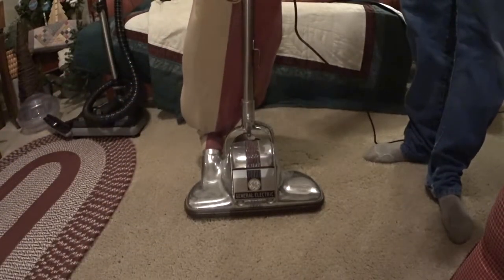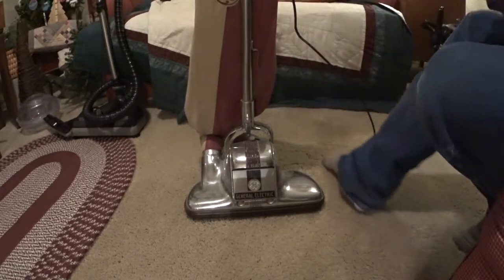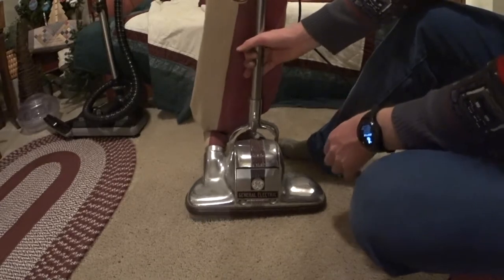That is cool. With that pistol grip, which is actually quite comfortable to use, it helps you steer the machine. Oh, it's leaking quite a bit of dust — it is probably covered in dust.